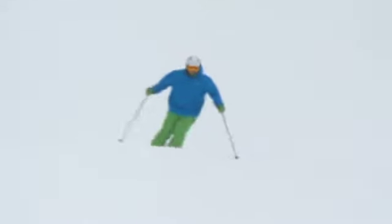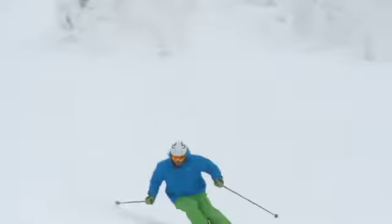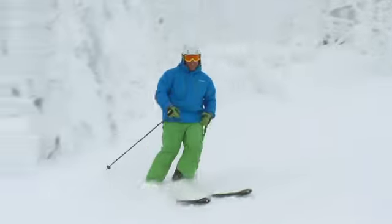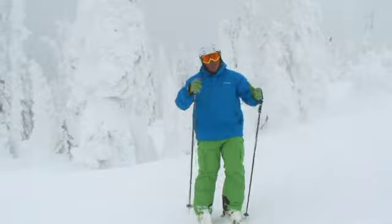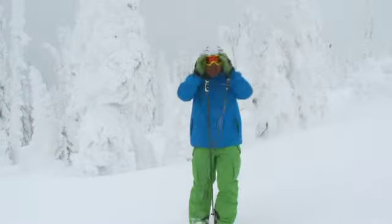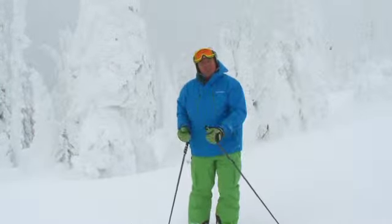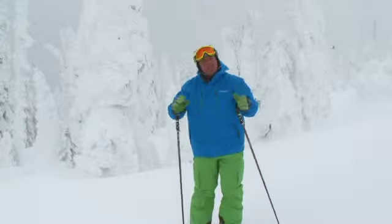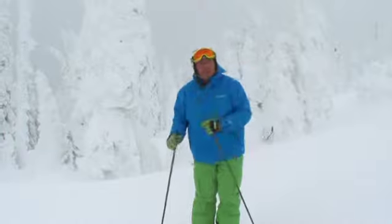Some awesome conditions up here on Paradise this morning. Nice and soft and you can really get the skis over on their side and get a lot of grip. That's one of the things that I love most about skiing — I love feeling the energy from one turn to the next. You can feel it building in the skis and then you release it. Come on for a slide with me and I'll show you how to capture some of that energy.